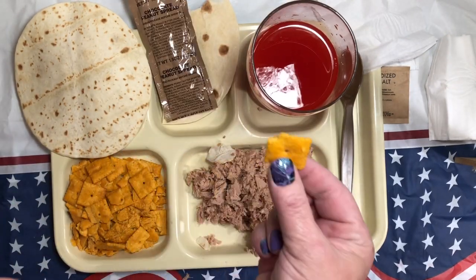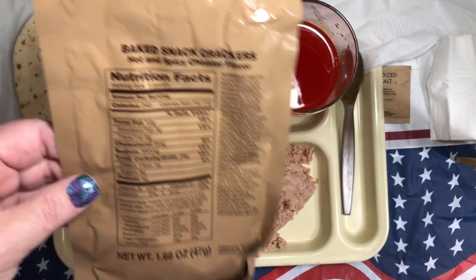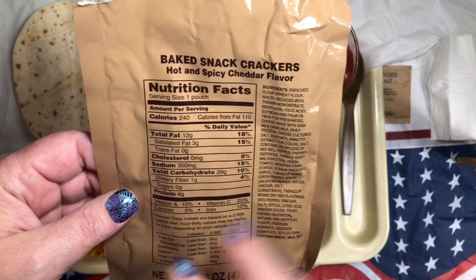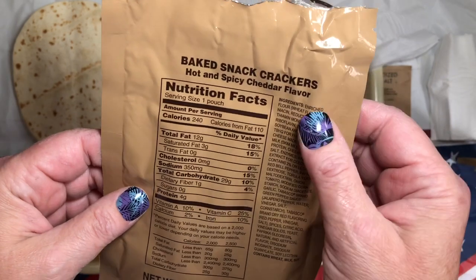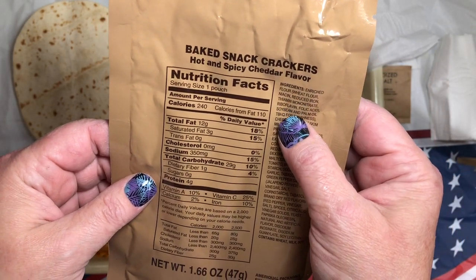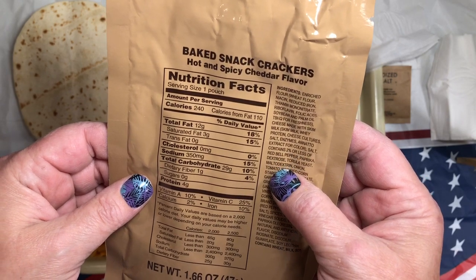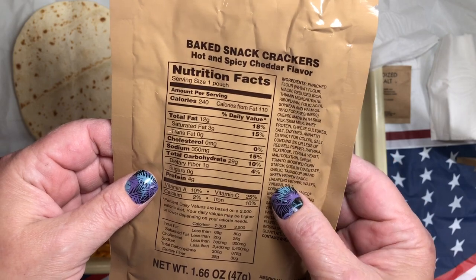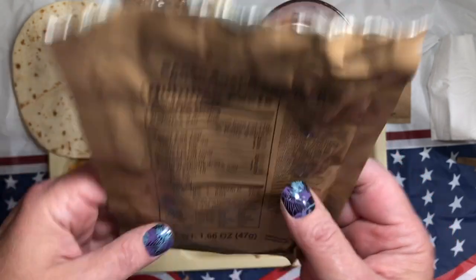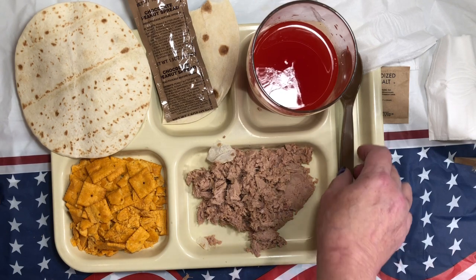Let's try one of these Cheez-Its. I thought I tasted jalapeño — I failed to notice the hot and spicy cheddar flavor. Let's check and see what kind of hot and spicy it is. Tabasco jalapeño pepper. These are a no-no for me — that will probably burn my stomach for the rest of the day.